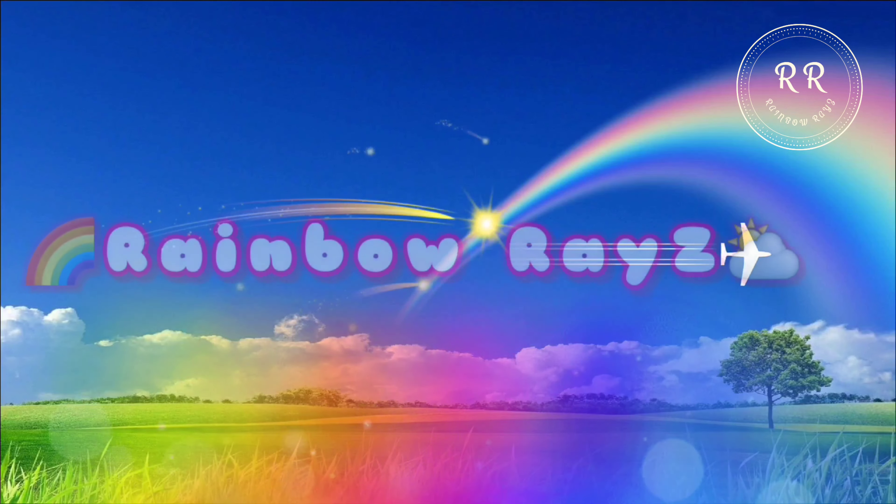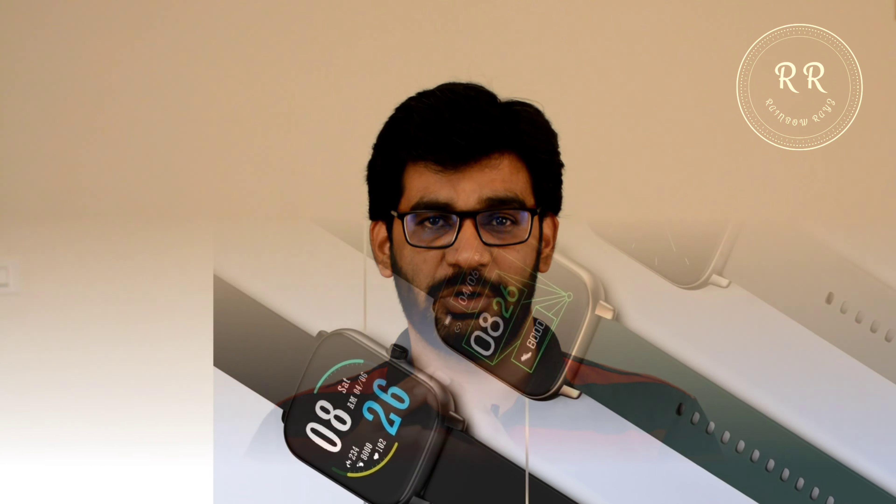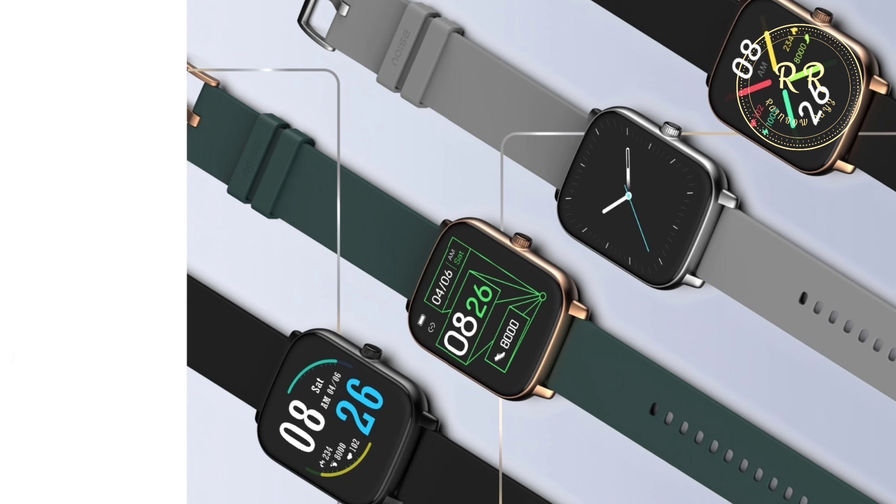Welcome to our channel Rainbow Race. Today I am going to talk about the ColorFit Icon Buzz Smartwatch from Noise. It has been a week since I started using this watch and I will share all my observations with you in this video.